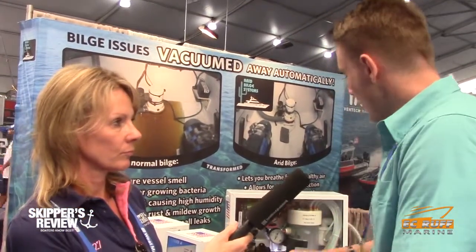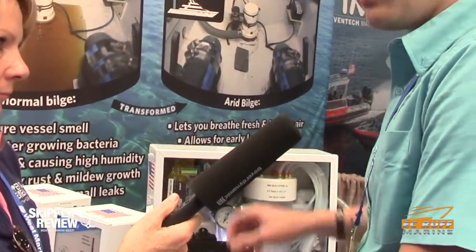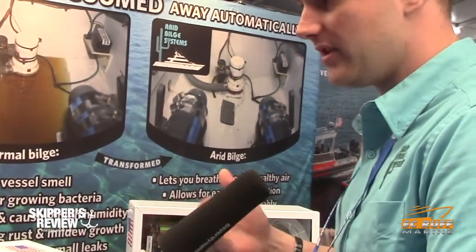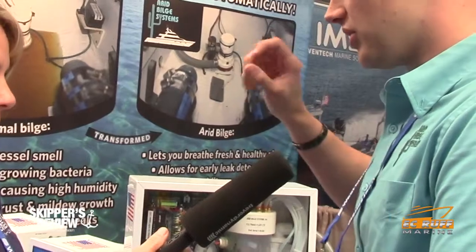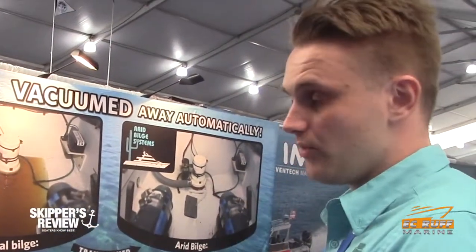If you do get an oil leak or some sort of solution leak, you'll get an alarm to let you know ahead of time before it gets into too much trouble. We offer the eco-friendly system, which will vacuum hydrocarbons — traces of oil all over your boat, typically in the engine room, especially on a diesel-style boat. The oil trickles down into the bilge, and typically the bilge just pumps it right out. But with the Arid Bilge System, we collect it inside the system and discharge it into a separate reservoir we call the eco-friendly.